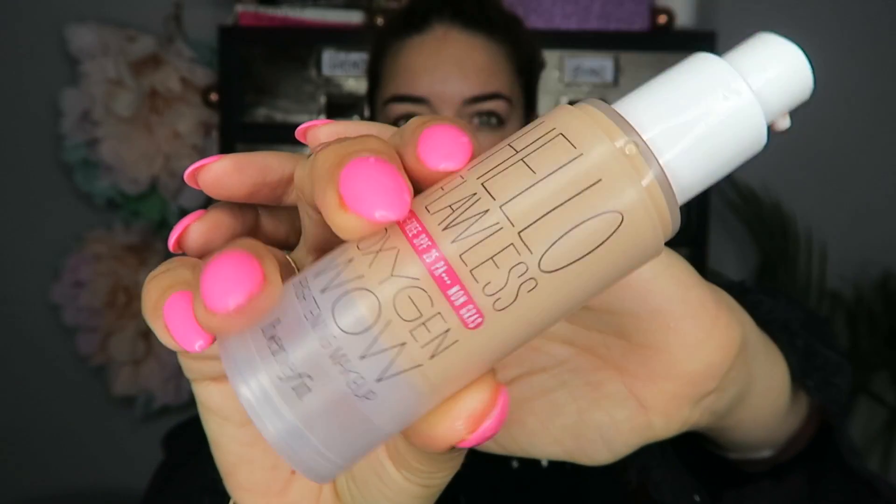Okay, let's go. Step one: put your foundation on. So as always, it's Hello Flawless Oxygen Wow for me. I'm just going to apply my makeup like I normally do — I've got my beauty blender here. I'm putting it on all over my face.